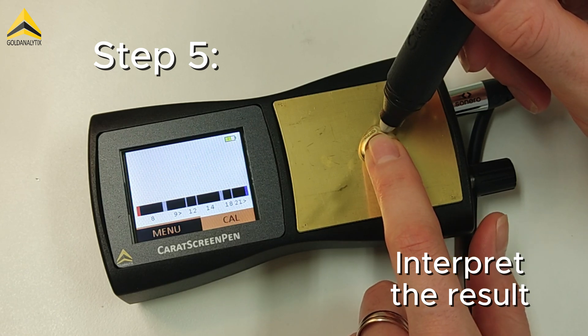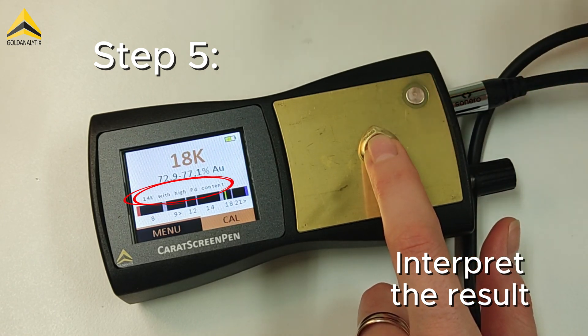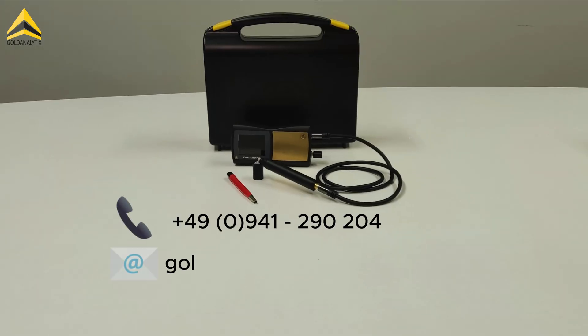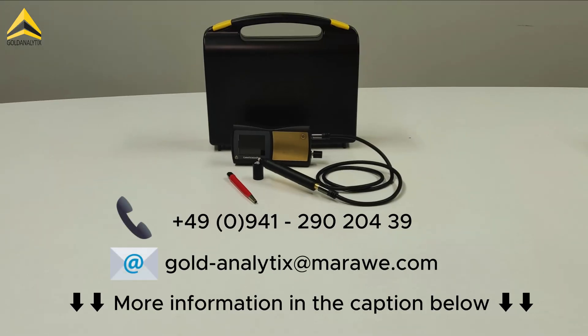In some cases, you may receive additional information or notes. If you have any further questions about this or other devices from our portfolio, don't hesitate to contact us and we will happily help you.